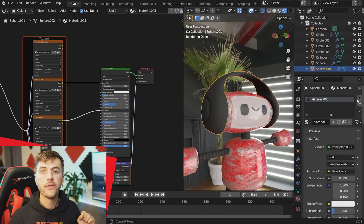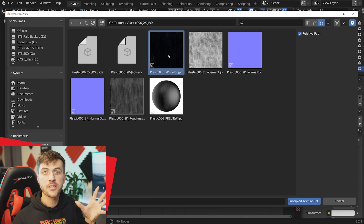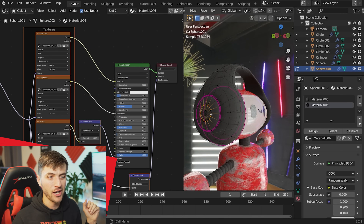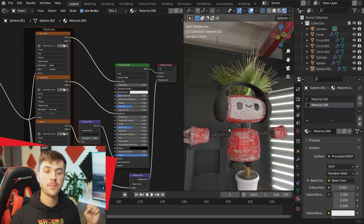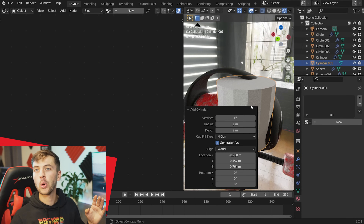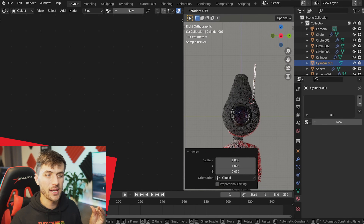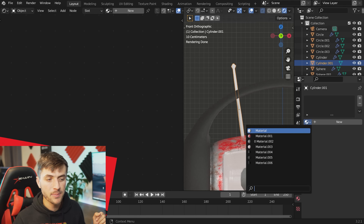Grab the oversized headphones and add the rubber material to them — I didn't bother unwrapping since it looked better relying on the Principled shader's shading properties. Then make one more material using a plastic PBR shader for the shiny inner caps. Alt-right-click a ring of vertices on the inside cap, hit Ctrl+ to expand the selection to everything you want plastic, and assign the plastic material. Finally, add a cylinder at the top of the head for a little antenna, scale it along Z, add loop cuts, and attach a small antenna head — slap the shiny plastic material on it.